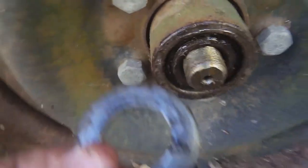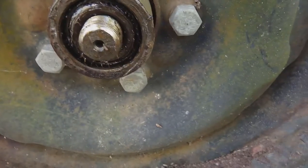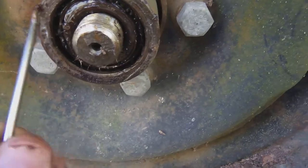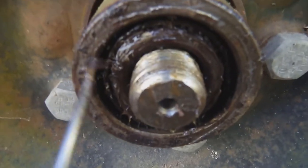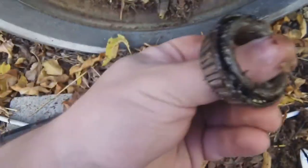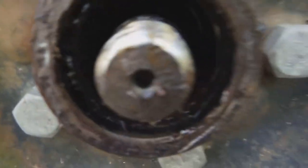There we go — so there that is, and again we're just going to put it in the cap. Now we actually have access to the bearing, so again we want to pry it off with our pick here. There we go — so this is our bearing, just covered in stuff, there it is. All right, now we're going to put that back in the cap as well, and that's what the inside looks like.